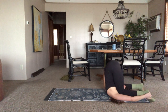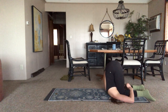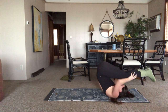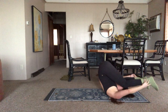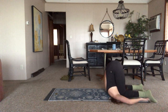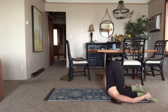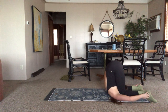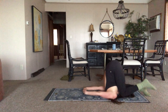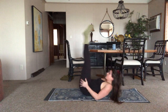Feeling that release — squeeze through the upper back. Make sure there's no crunching in the neck. If you want to try, you could come to Karnapidasana — bringing the knees outside the ears. Squeeze it in there. That's going to up the opening a little bit. You don't have to start at your max.